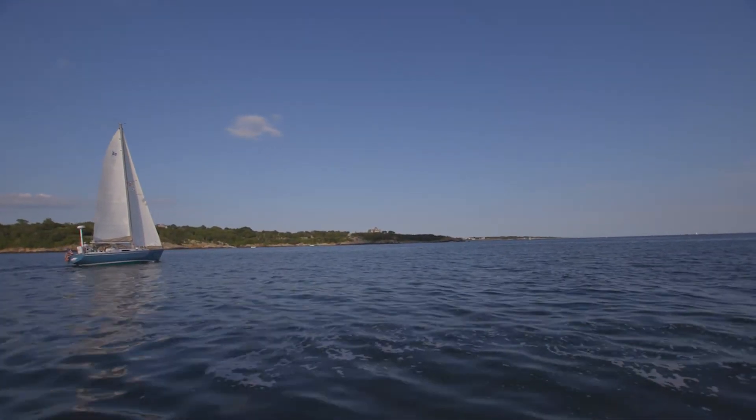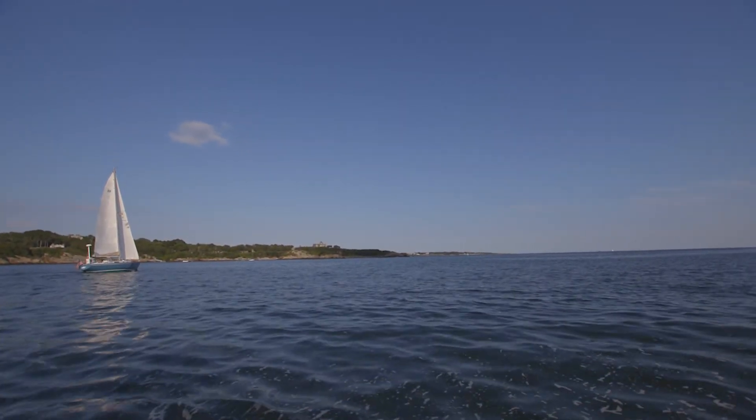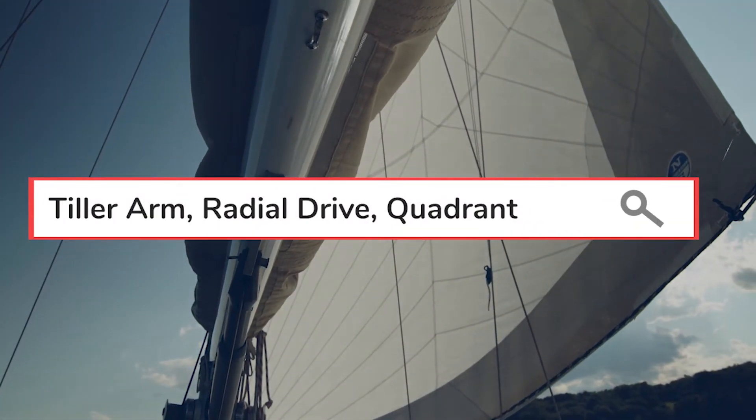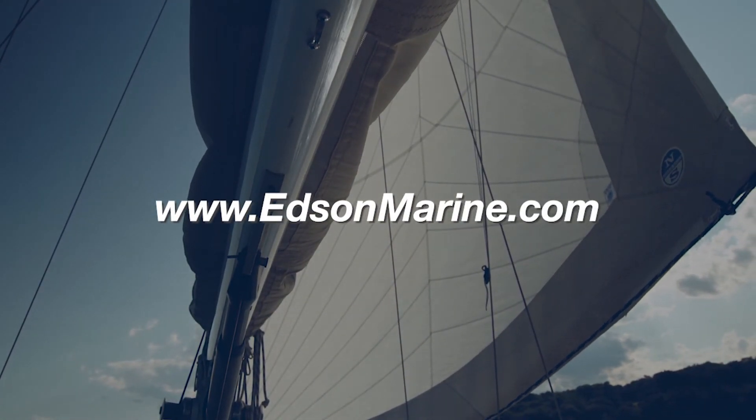Now that you have all the information about your rudder post, you are ready to order the parts you need to get out on the water. For more information about autopilot tiller arms, radial drive wheels, or quadrants, visit edsonmarine.com.